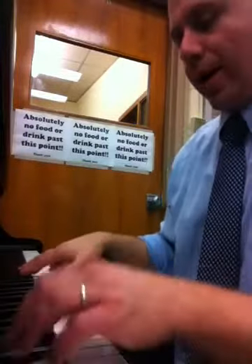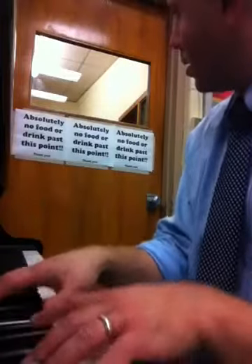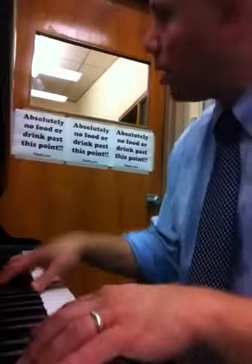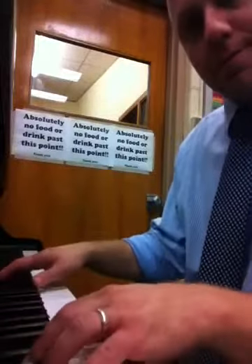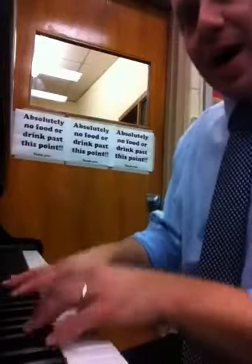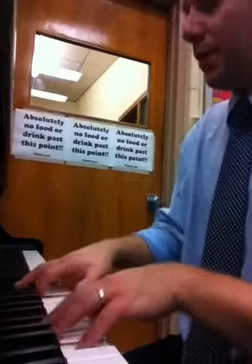Here comes line one and line two, line three, line four, line five, line six.